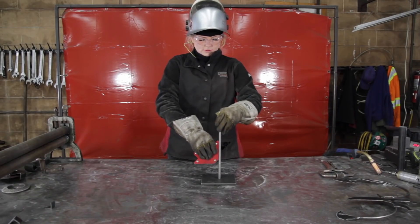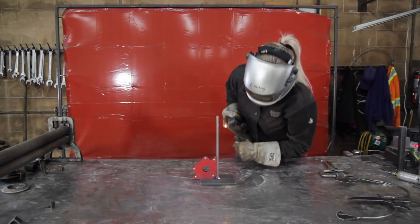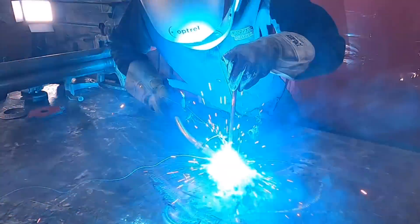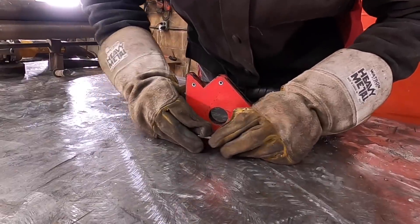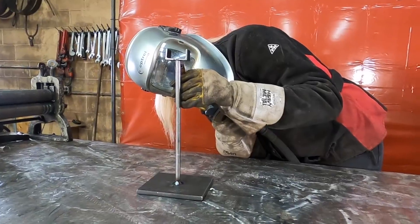Next, I'm going to be welding the 3/8th round bar to the base. I've used a scrap piece of metal for the base. To make the cradle, weld both pieces of angle iron. I'm tacking the cradle to the 3/8th round bar on the base.